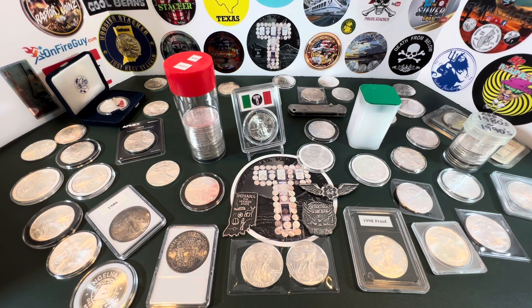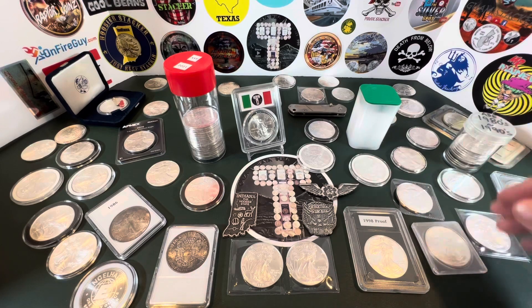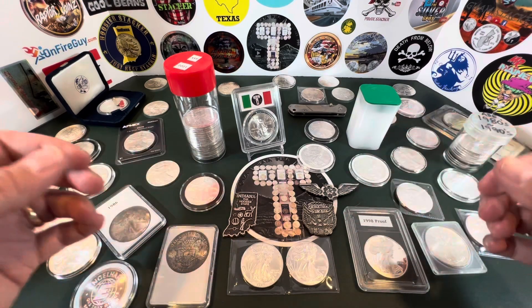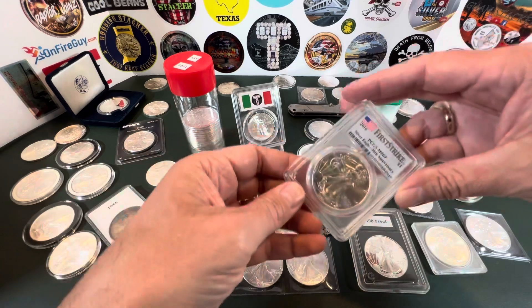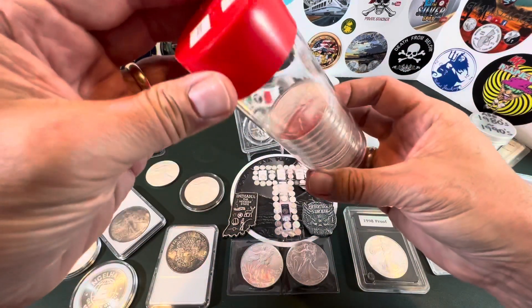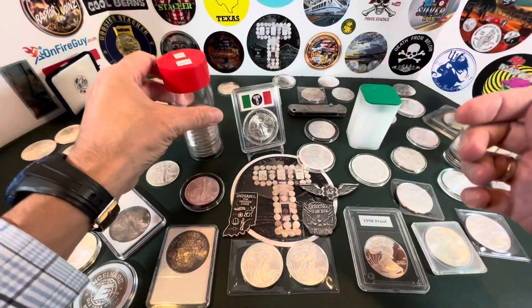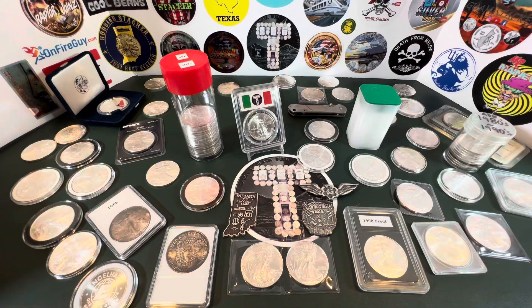A lot has changed over the years. At a certain point the ASE went from just being a bullion coin that you fill tubes with to something more special and collectible. People even started slabbing them, and I even put these in capsules in a tube, preserving them like they're really special — and I guess they have become something special, because you can't buy them at a couple bucks over spot anymore.